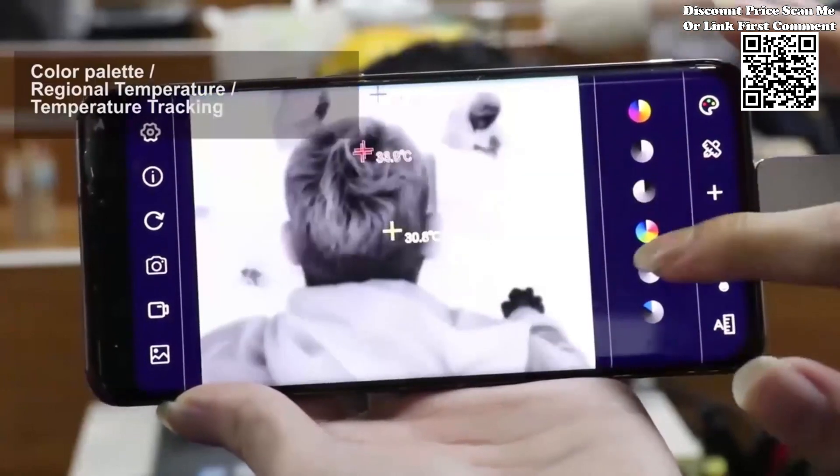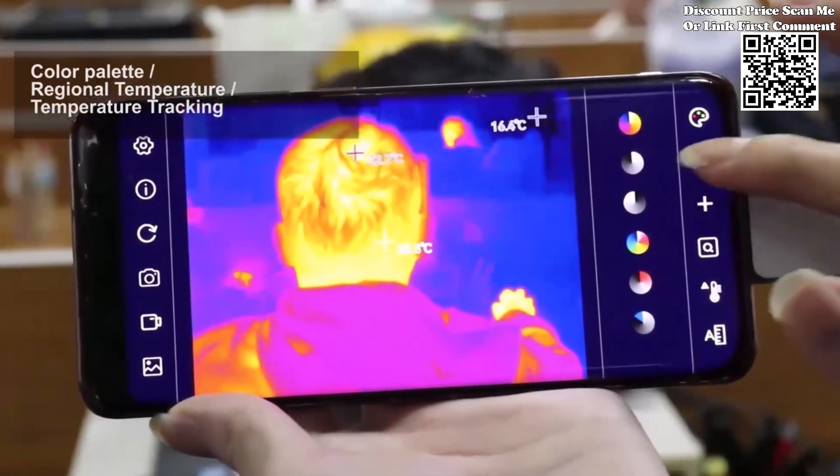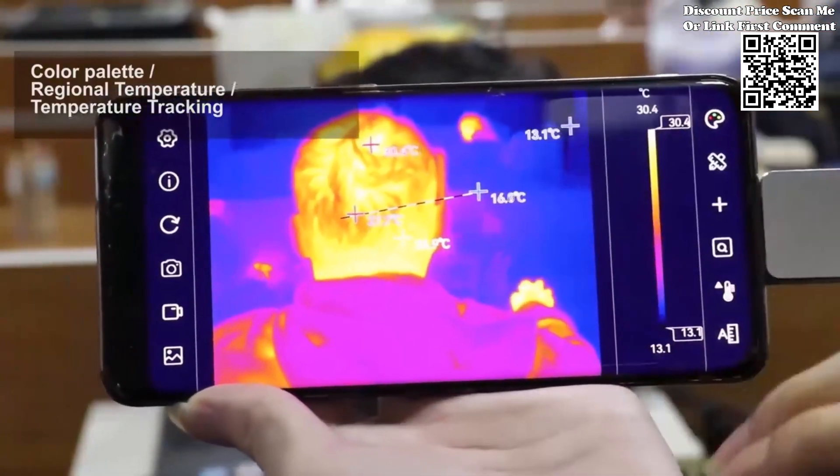Furthermore, these annotations support high and low-temperature tracking as well as high-temperature alarms, ensuring thorough analysis and detection of anomalies.